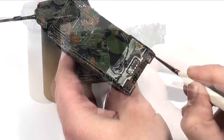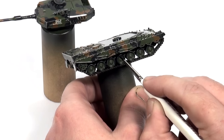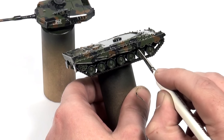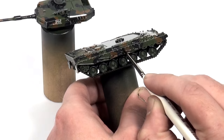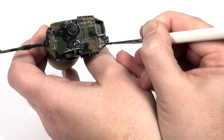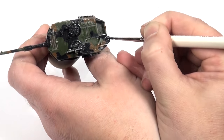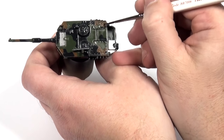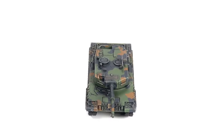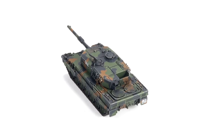Because the surface is glossy, capillary action will help to move the wash along lines and details. It also gives you a short window of time to wipe off any excess. Finally I use a matte varnish to remove the gloss. Thank you for watching.